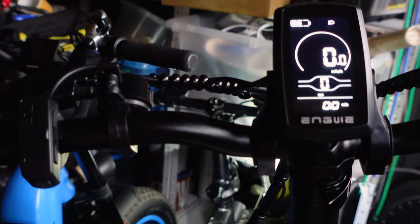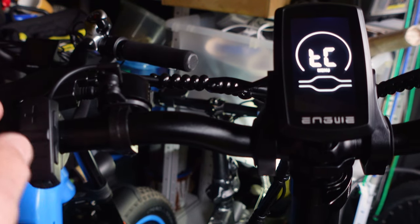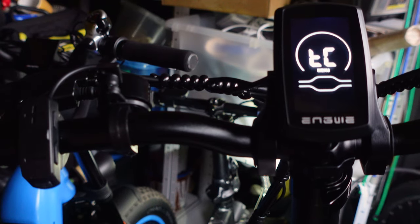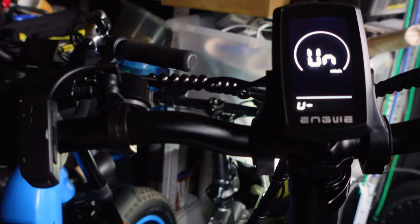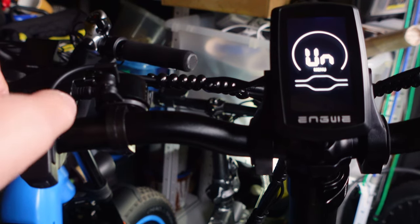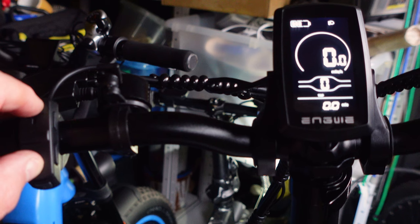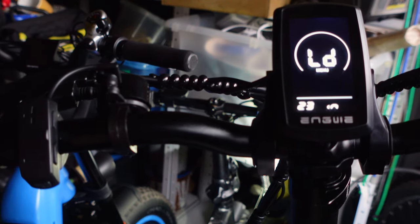There's a general settings menu — press and hold the plus and minus buttons together. The key ones here are the trip meter: press the I button, and you can set it to reset every time you go on a trip. Another option is units — press I to get in, where one is miles per hour and two is kilometres per hour. Press I to set that, then hold the I button to get back to the main menu. The next one is general parameters — press and hold the plus button, then hold I and minus at the same time to get in.